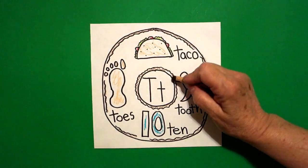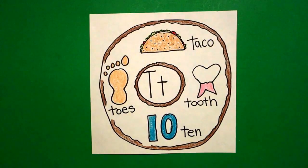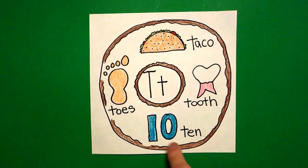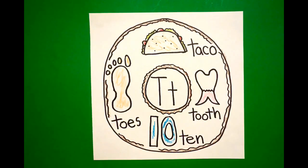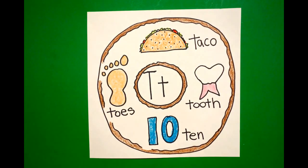Okay, let's see what this looks like all colored in. Here's my alphabet donut for the letter T — taco, tooth, tan, and toes. All ready for another group of donuts. Okay, bye-bye! Bye-bye, thank you.